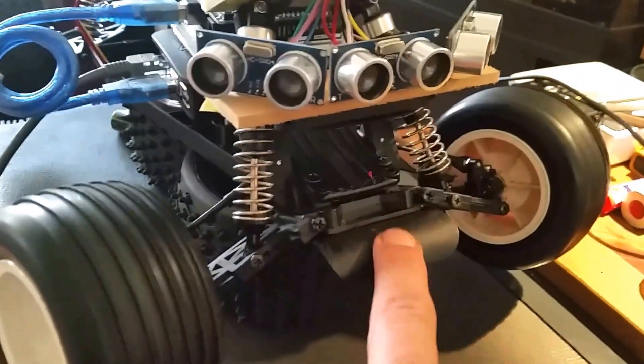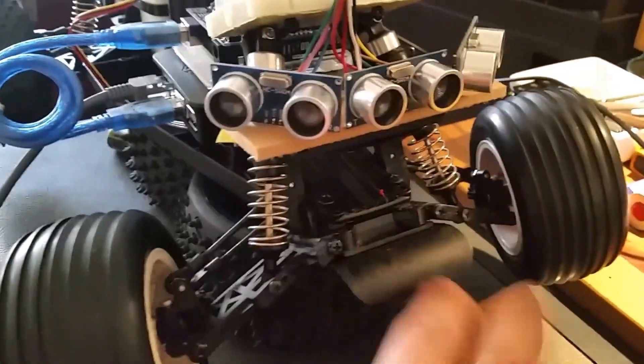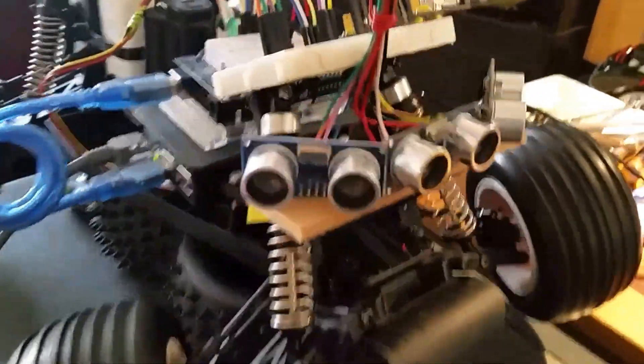I need to flip that again. I was thinking of mounting the camera up here or something, but the camera is going to be in a different spot now.